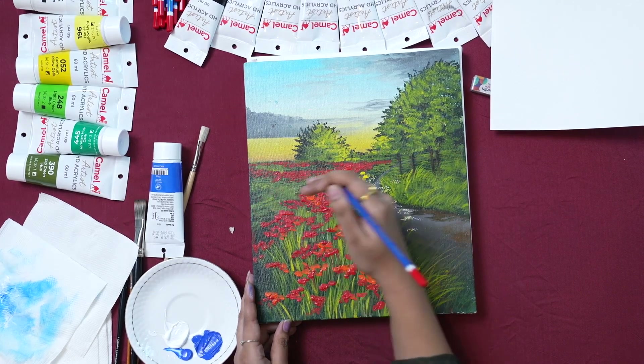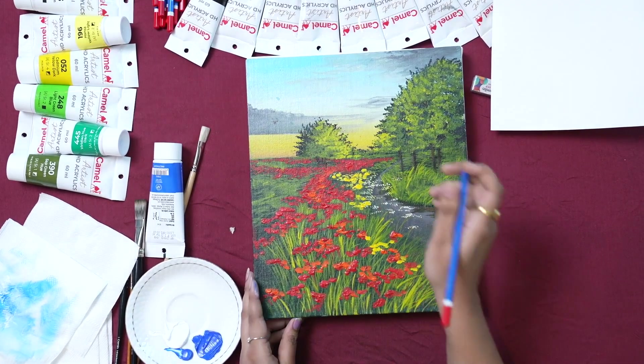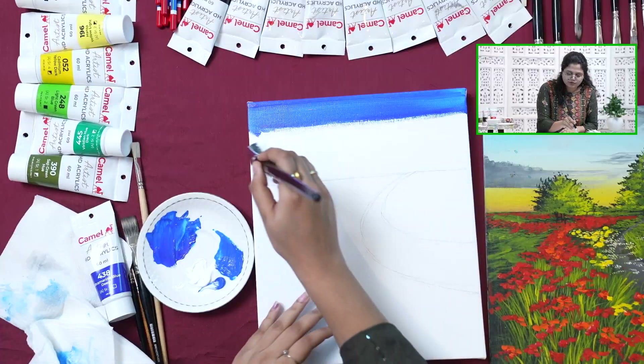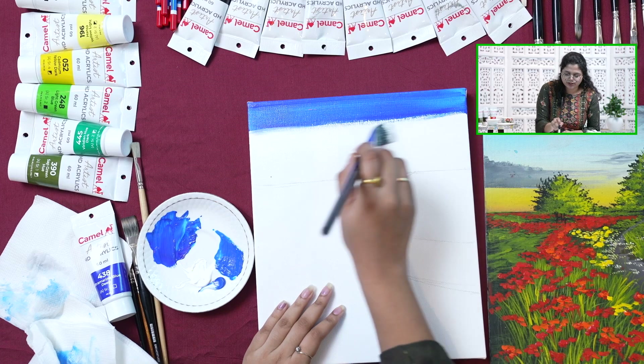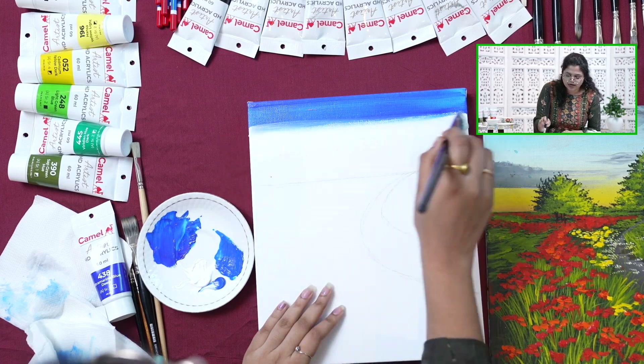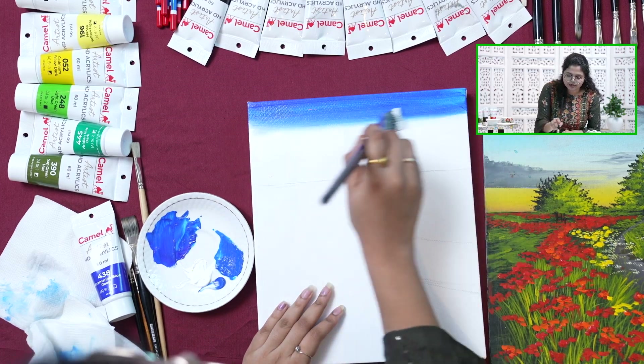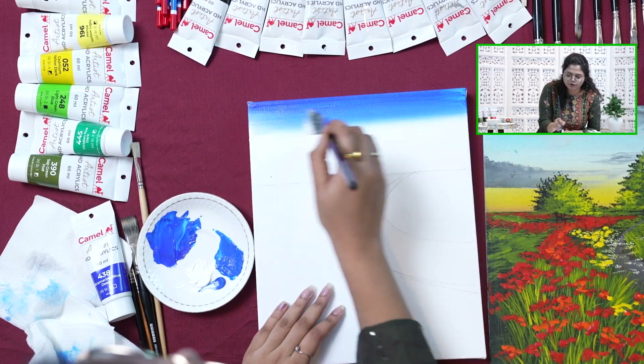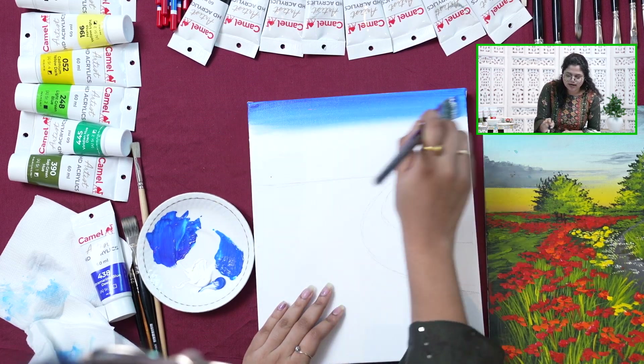We will paint in the foreground. We will start with sky blue — same technique which I showed earlier. I am starting from the center portion and merging towards the top direction, same technique back and forth from top to bottom and bottom to top.